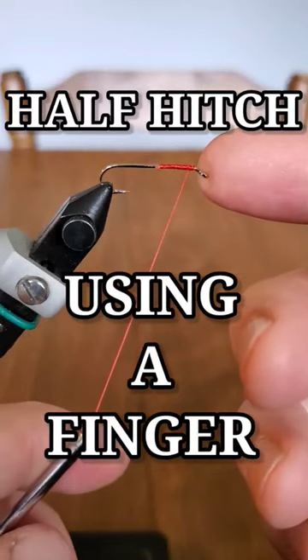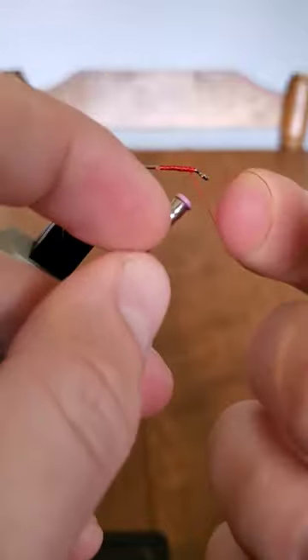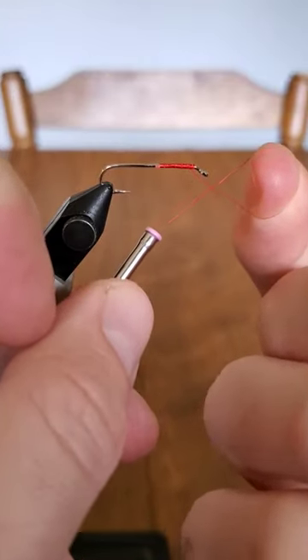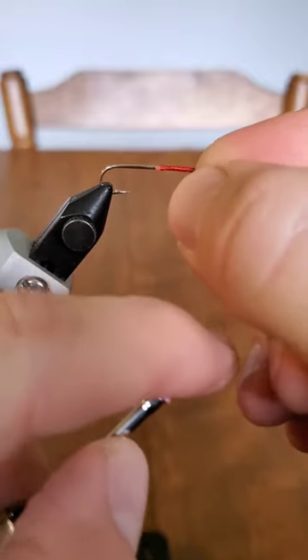Want to learn to do a half hitch using only a finger for fly tying? Starting with the back of your finger on the thread, wrap forward forming an X on the thread. Pass the loop under the eye of the hook. Guide the loop into position while pulling downwards on the bobbin to tighten.